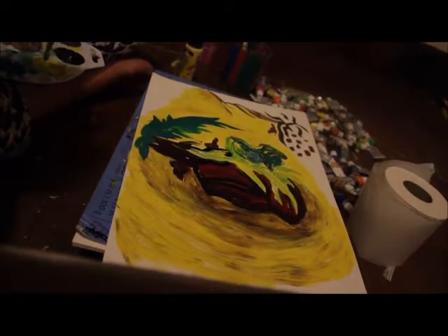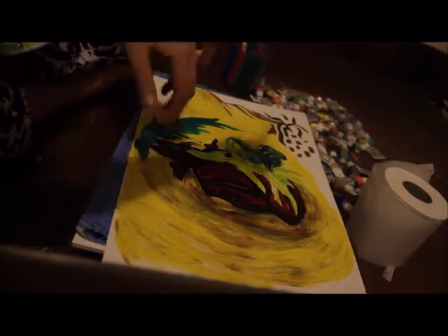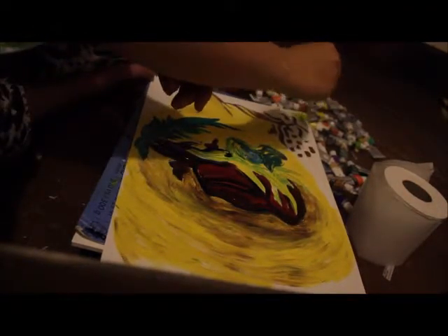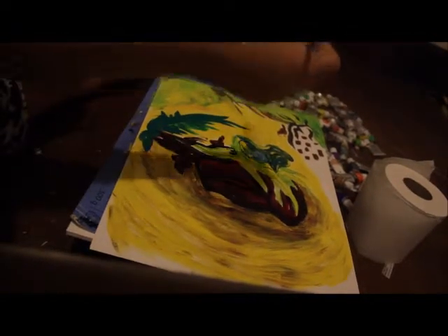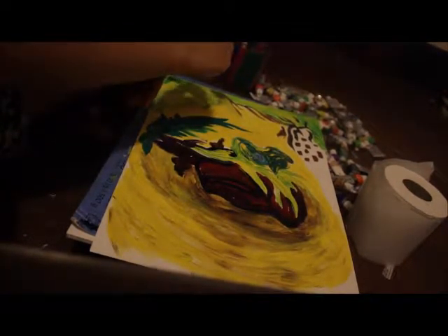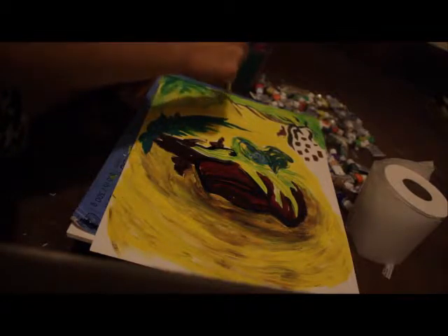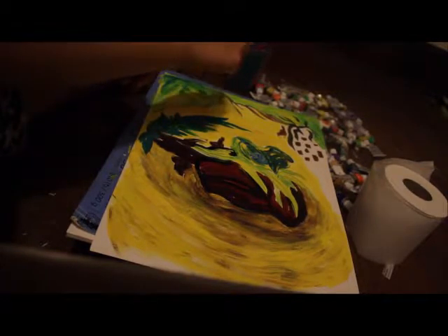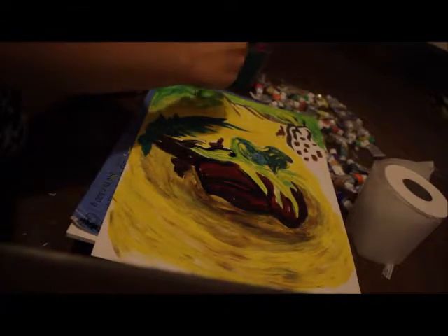I bet in the future, the Library of Congress is going to see this and they're going to be like, 'She said this would never become a national treasure — so we're going to make it a national treasure.' But anyway, painting. This is why doodling is important. Because if you're like me and you get really overwhelmed because there are so many things going into one thing, then just do the thing without thinking about it as much. Put yourself in a situation where you can't think about it — you just have to do it.